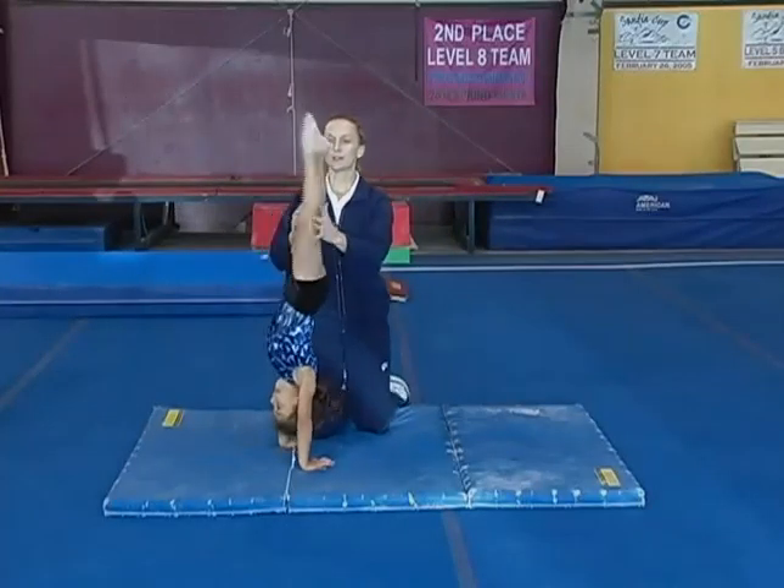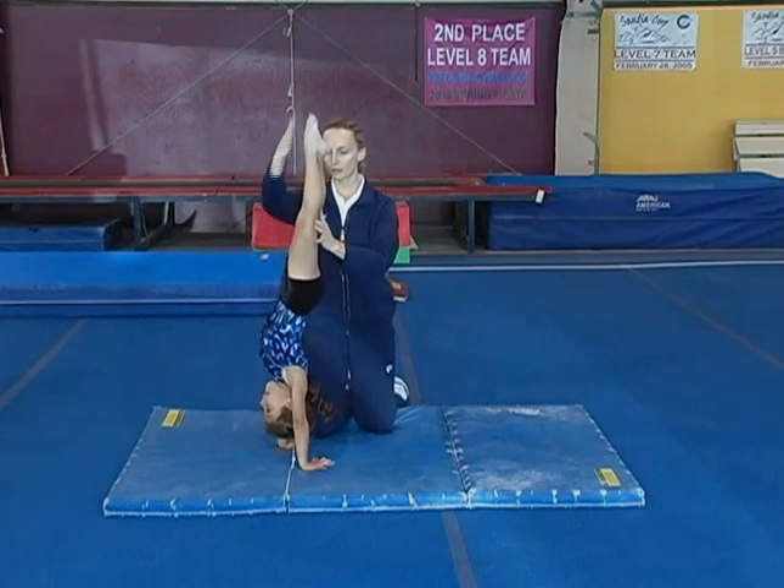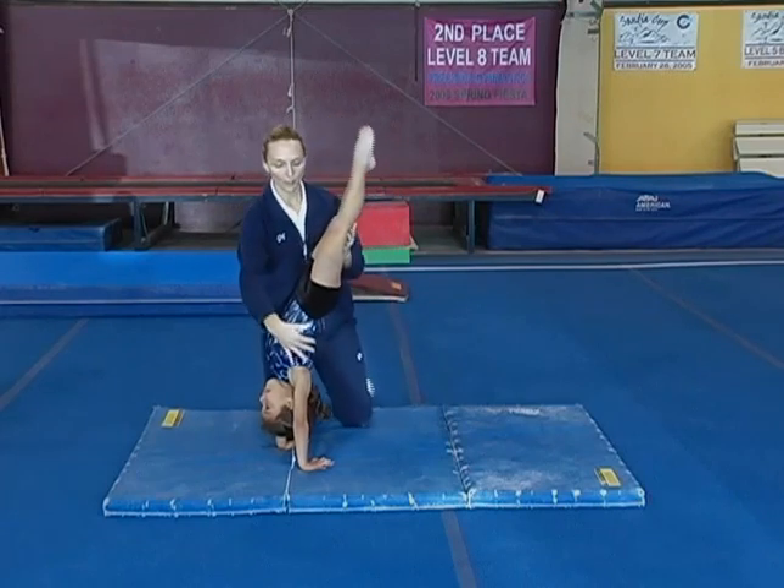The handstand position is something we're going to use on bars and on beam and even on vault later. So we want that nice straight body without an arch in the back.